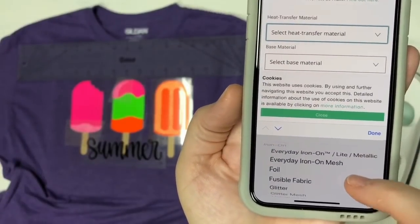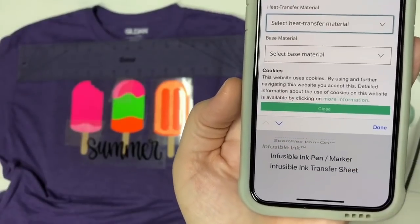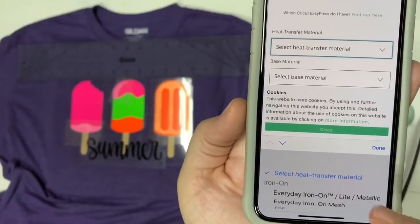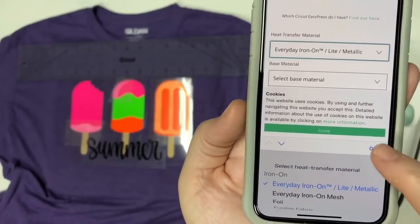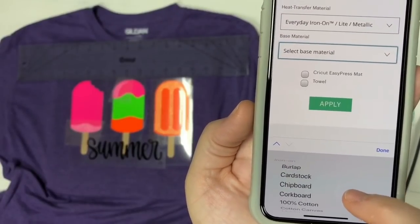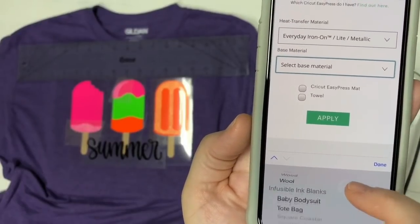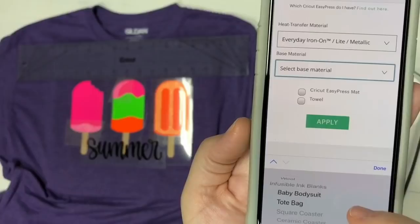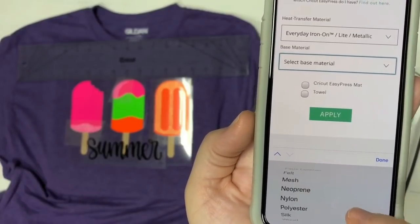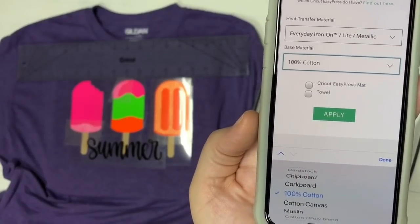They have added tons of different products. Now you can see the meshes on there, the infusible ink pens, and the transfer sheets are now there. We're going to choose the Everyday Iron-On light. And then for the material that you're going to put it on, there's so much more now — there's just everything on here. They even have the stuff for the infusible ink. We're going to choose 100% cotton and hit Done.